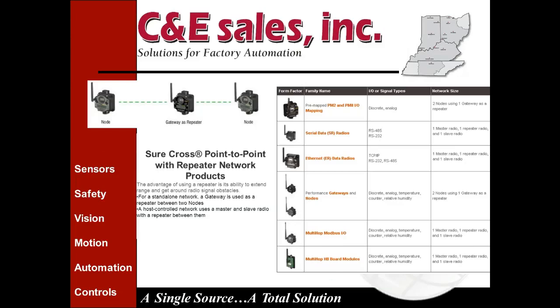The next architecture is point-to-point with a repeater. It's similar to point-to-point, but the repeater can extend your range, get you around an obstacle, or ensure signal continuity when intermittent obstructions like semi-trucks or fork trucks might temporarily block the path. This is also a standalone network. The gateway is used as a repeater between two nodes, requiring a bit of additional setup in the configuration software to map the data through.